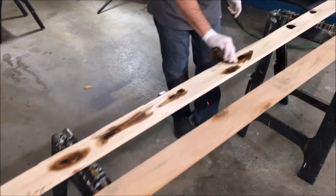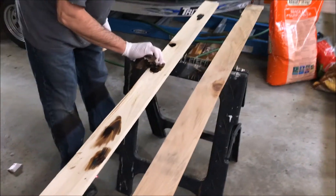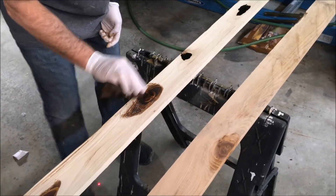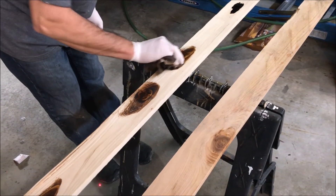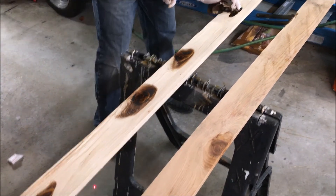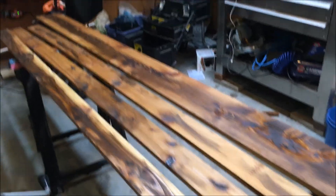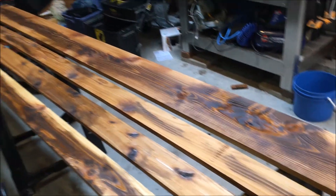Here we're staining these cedar boards that we picked up at Lowe's. We're just staining the knots in the wood, and once it's finished it looks a little bit like this. As you can tell, it kind of has a neat look, and that's what we're doing right now.